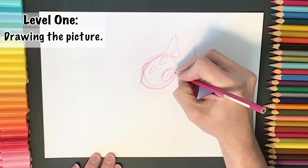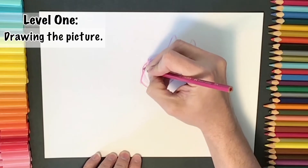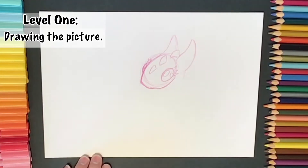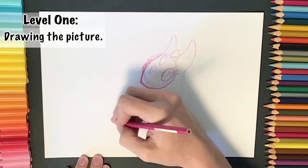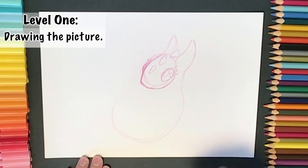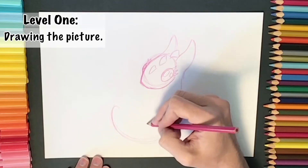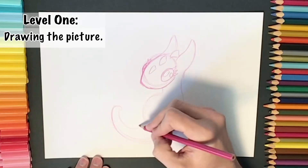Adding some more little details to the dragon's eye — some little reflection marks and some little eyelashes, so mine's a female dragon. Remember, as we sketch we can sketch lightly and then darken up our lines as we draw when we're happy with where things are. I'm just rounding off some of those lines and then starting to add a big curved line for the dragon's body. Just remember you can pause this video if it's going too fast for you.